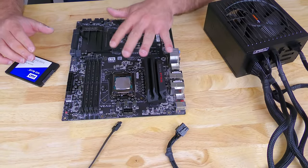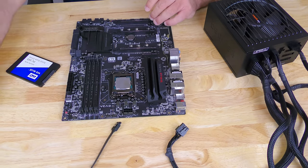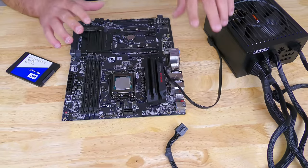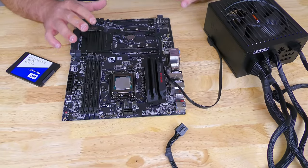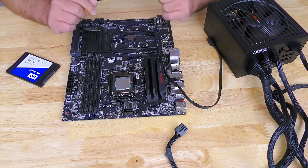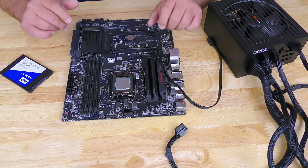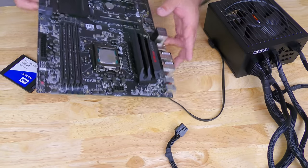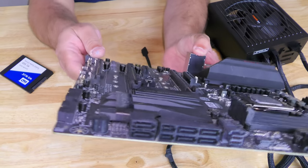Right over here we have the power supply, the motherboard, and the SSD, as well as a SATA cable. I took everything out so that you can see up close how everything is, to make it a little bit easier for you to install into your computer. First off, we're going to be plugging in the SATA cable, and that goes right into here on the motherboard.